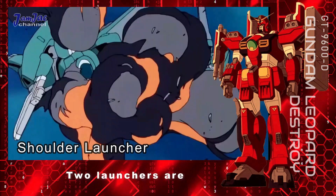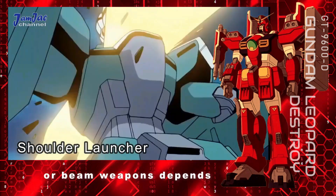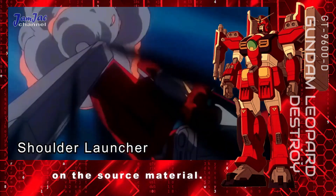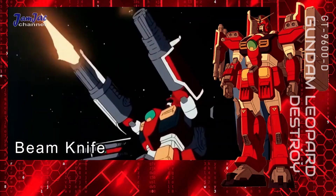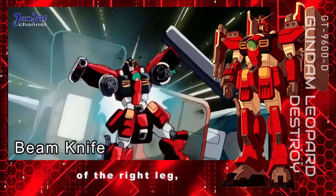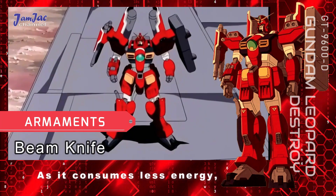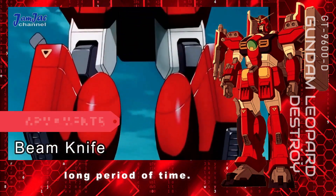Shoulder launcher — two launchers are mounted on top of each shoulder. Whether they are shell-firing or beam weapons depends on the source material. Beam knife — a small close-combat beam weapon stored on the side of the right leg, inherited from Gundam Leopard. As it consumes less energy, it can be used for a long period of time.